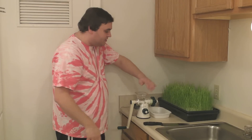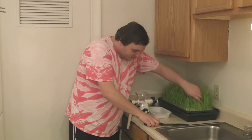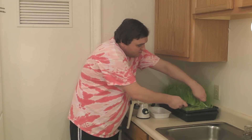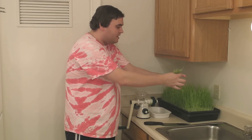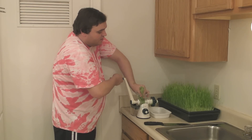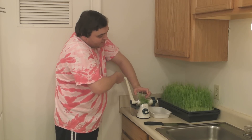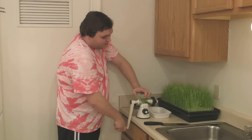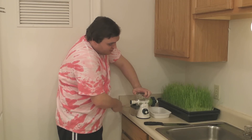Not much is coming out yet. I can smell it but I'm not getting much juice yet, so I'm going to go ahead and cut some more. I'm using a knife to get it as close to the bottom as possible, because once you harvest a tray of wheatgrass you can let it grow again. I actually have a video on how to grow wheatgrass, so if you want to learn how to do that yourself, you can watch my video on that.